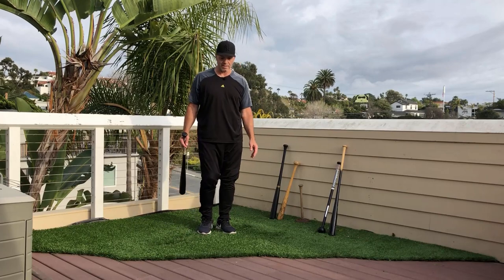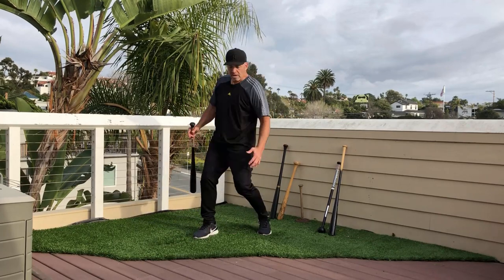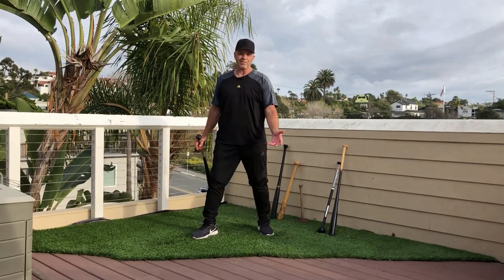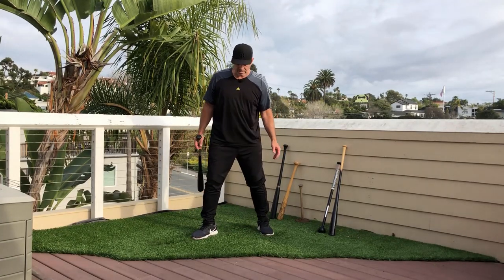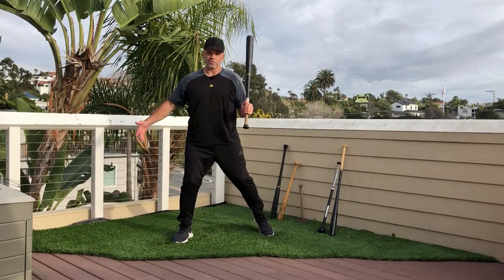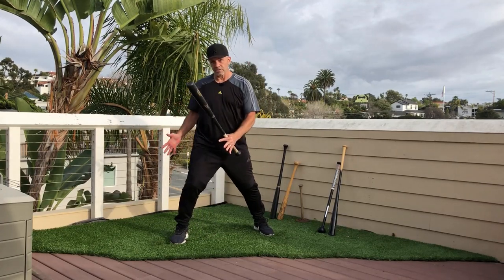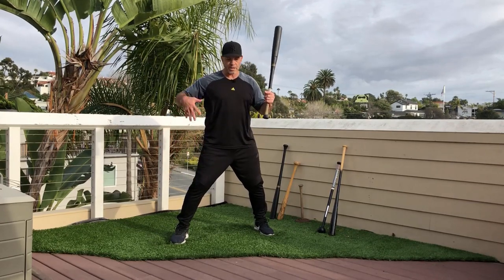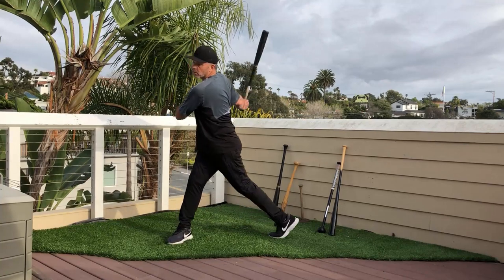So driving that back knee — you don't drive from the hips either. This is not something you want to rotate first anyways. You don't want this to be the first move. You want shifting to be the first move. So then it kind of secures your hips a little bit so that they can resist the upper body rotation against your lower body.